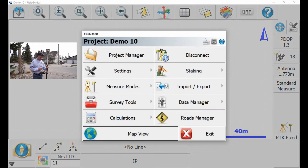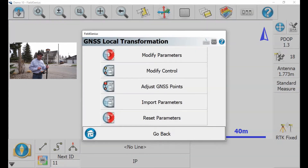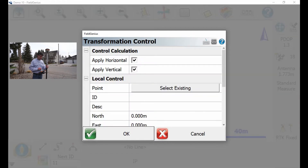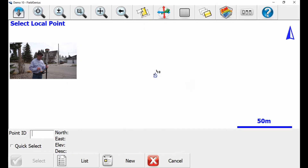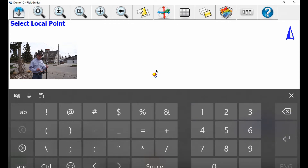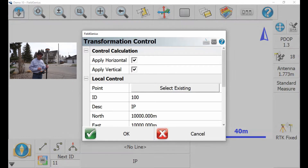All you have to do is hit the Plumbob screen, go under Survey Tools, hit GNSS Transformation, and then you want to do Modify Control, add a control point. So I want to select a point. The point that I'm selected on is 100. I want to hit Select.